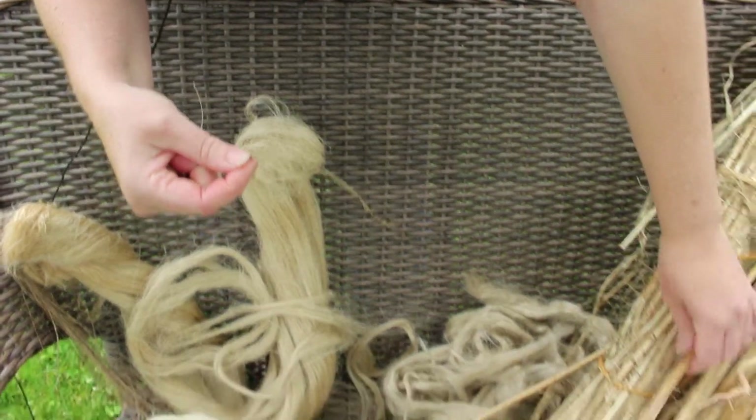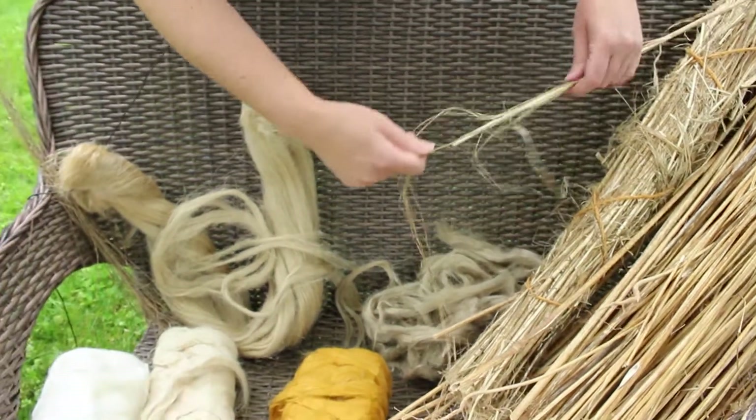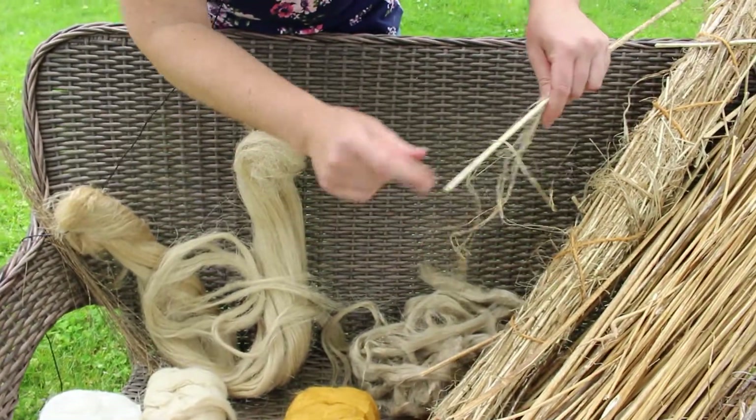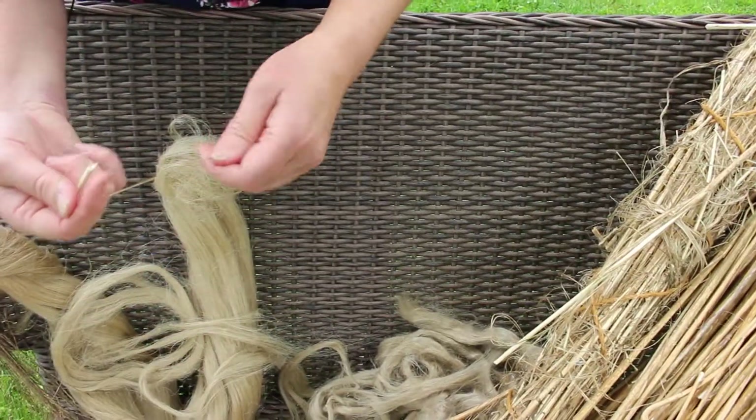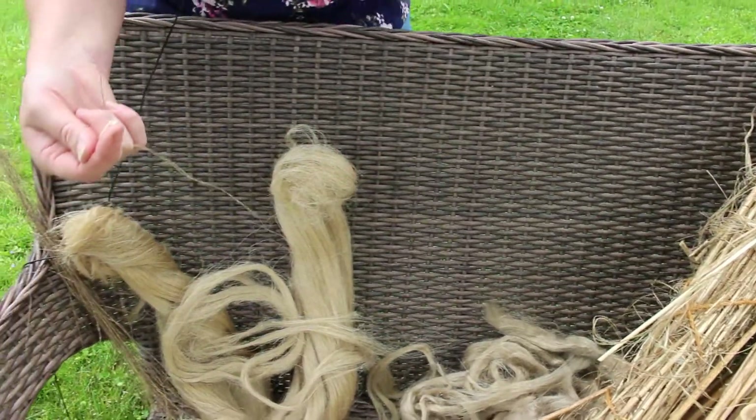And again, the hemp has the fiber all on the outside. Here's the brittle stem in the middle, the fibers on the outside — and again with the flax, the fibers are on the outside.